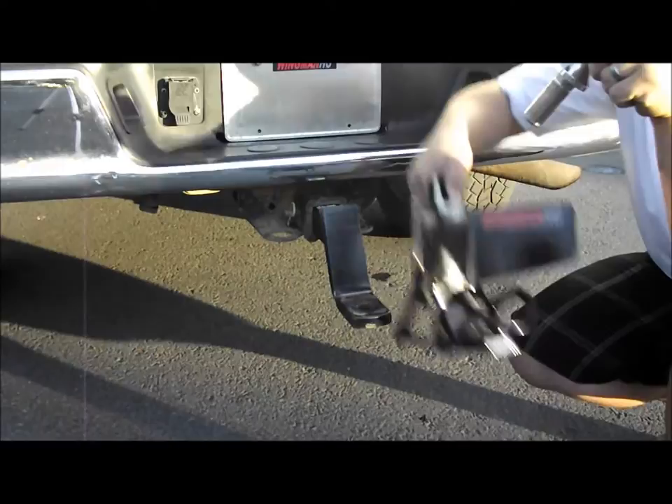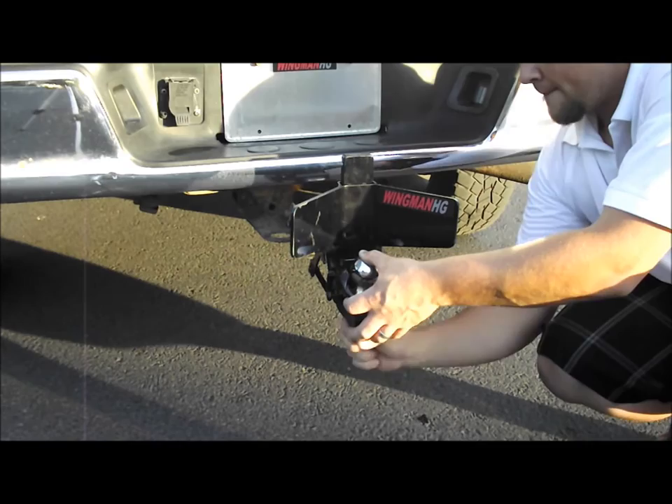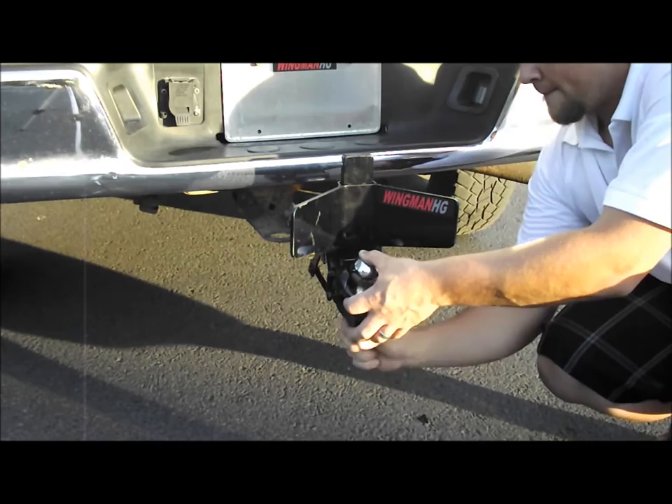To install the Wingman is simple. Just remove the ball, place the Wingman on the ball mount, and put your lock washer and your nut back on. You're gonna want to tighten it with a wrench to its recommended pounds. And then that's it — that's all it takes to install the Wingman hitch guide.